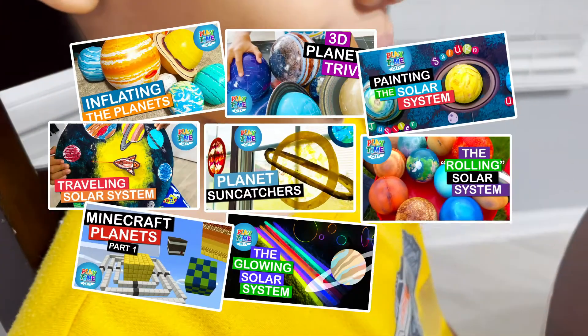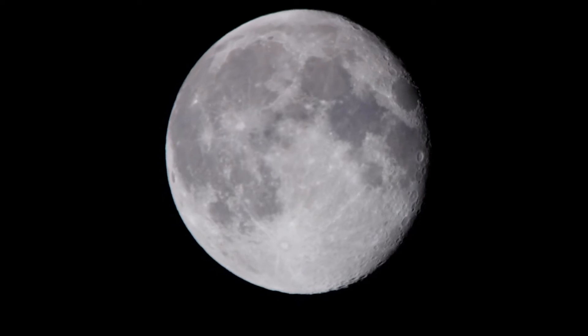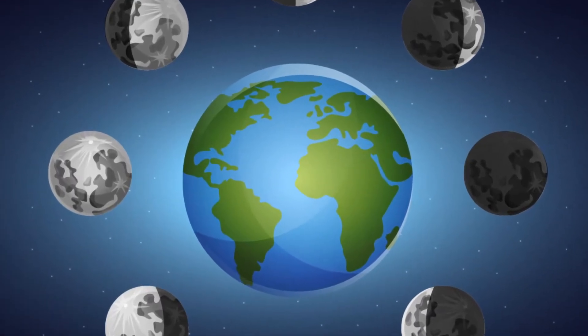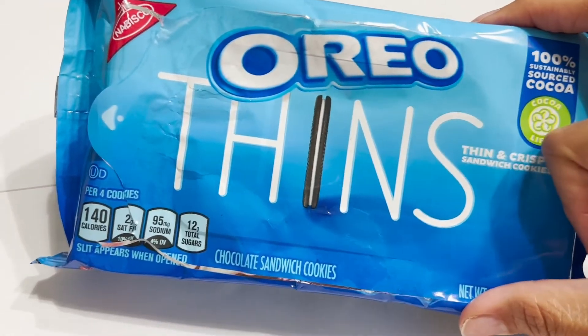We've done a lot of solar system videos and a lot of solar system crafts, and we learned about the planets. But one thing we never did was focus on our moon. So today on this side of town, we're going to learn about the different phases of the moon. And we're going to use a delicious snack, Oreo Thins.